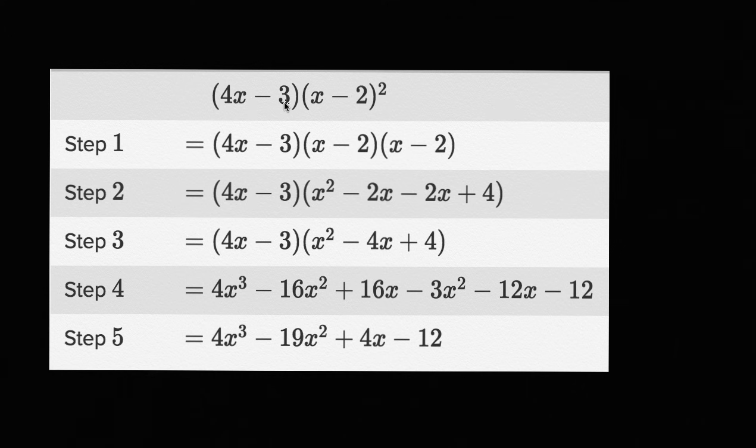So let's start with this one. We have four x minus three times x minus two squared. It looks like this person, over five steps, tries to expand it out. I encourage you to pause the video right now and see if they did it correctly, and if not, try to identify on what step they messed up.